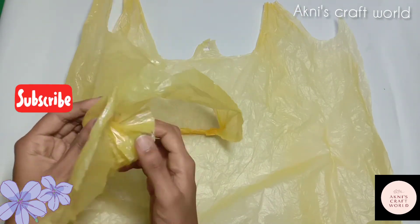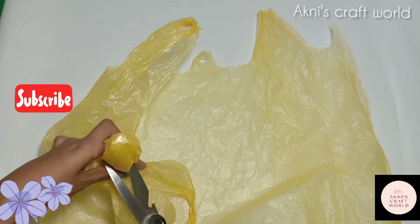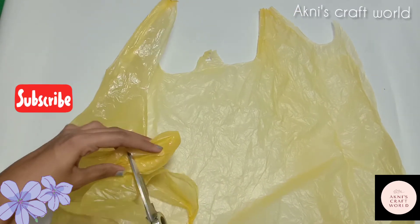If we put some plastic in the oven, it will be the best thing to do. Try this with a little bit.